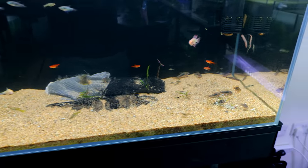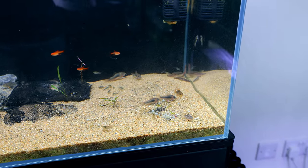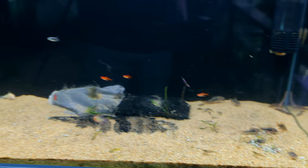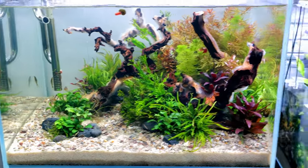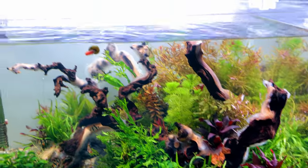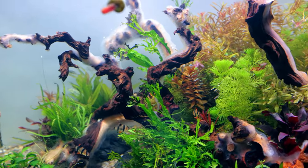Cories — loads of them, absolutely tons. Coolie loaches are going to go as well — I want to put them in the other tank to help with cleaning the back areas. Ember tetras, not sparkling gourami. I could probably put all the other fish into the new tiger barb aquarium, which has got a lot of that fungus stuff coming back on the wood — quite notorious for it on the lighter side, but none on the dark part at all.